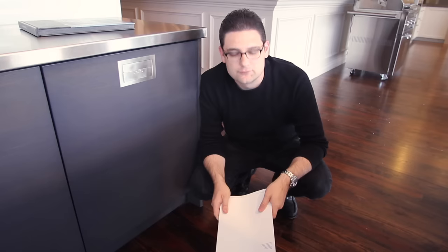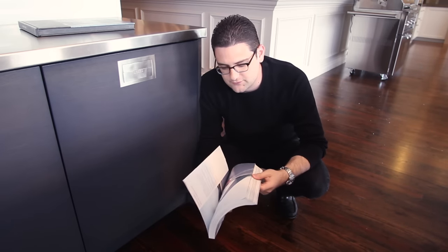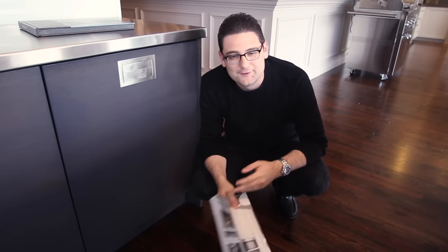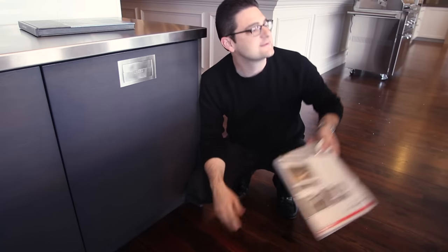Hey, sorry about that. Just looking through Miele's gigantic brochure — it's just a little bit smaller than the Bible — to see what the differences were between the old generation Miele and the new generation Miele EcoFlex series.